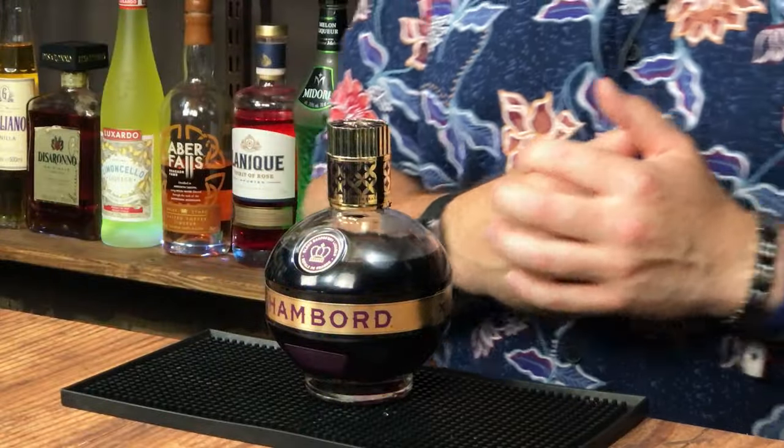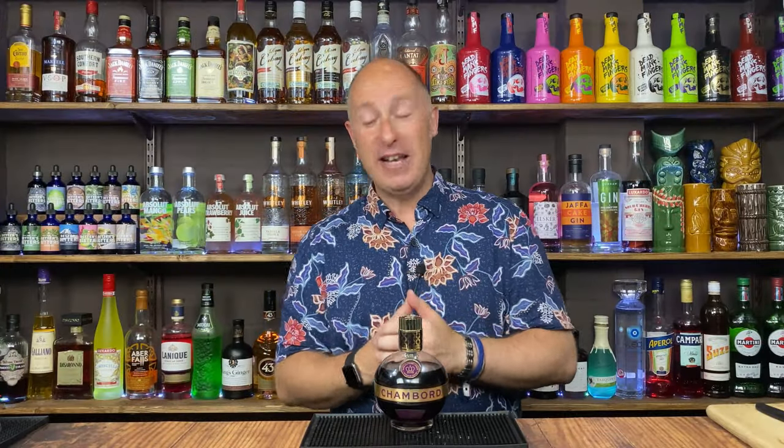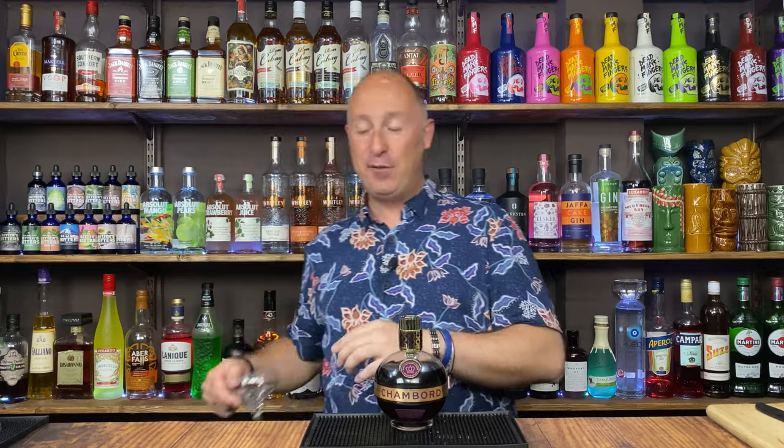Today's video is all about Chambord black raspberry liqueur. I've done a couple of cocktails recently. This is kind of like a raspberry and hazelnut martini. So let's dive straight into it.